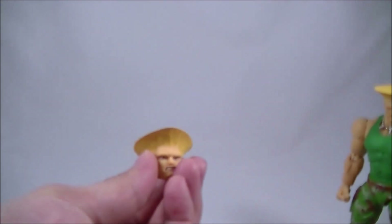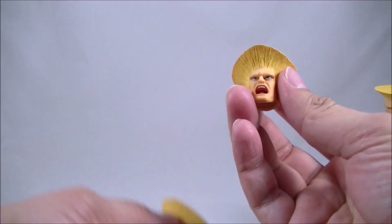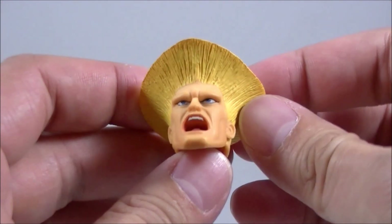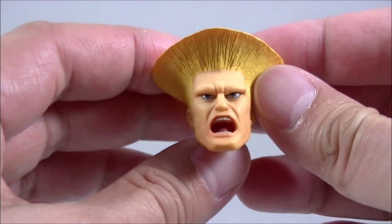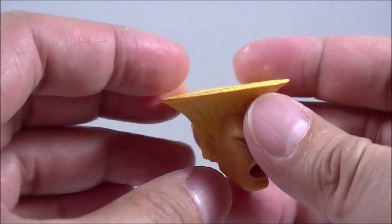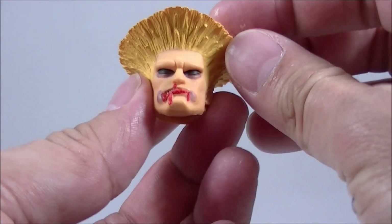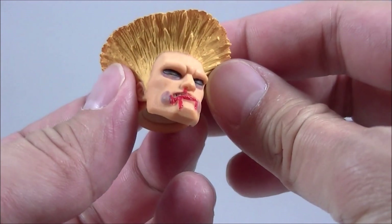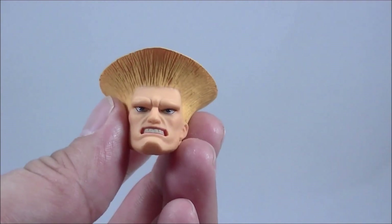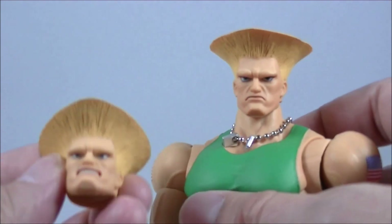The favourite part of this figure, similar to the Sagat, are these three head sculpts. Storm Collectibles really do a fantastic job with these — I love the paint application. You can really make out the teeth and the tongue inside. The eyes have a nice sharp, glossy look to them, and the hair is that perfect brush effect from the game. Love the loser screenshot there, same great paint application. And the snarling sculpt — I'll probably have him with this sculpt on, though if he's doing the victory pose, I'm not quite sure which face he used.